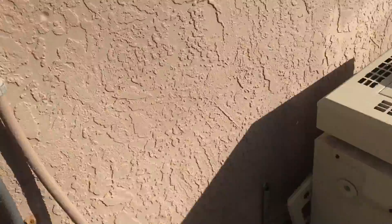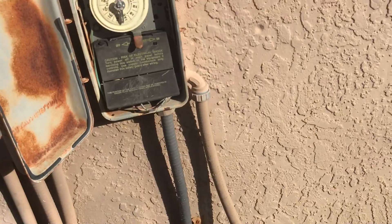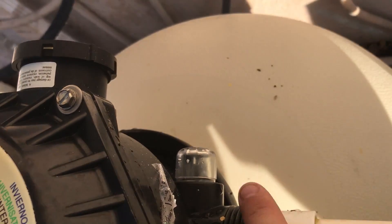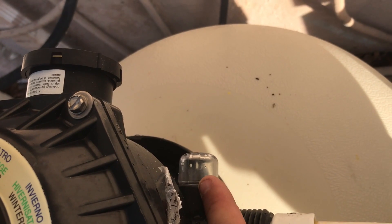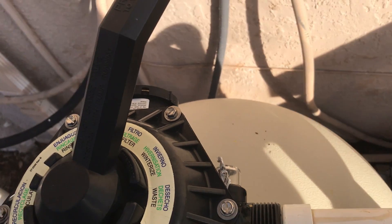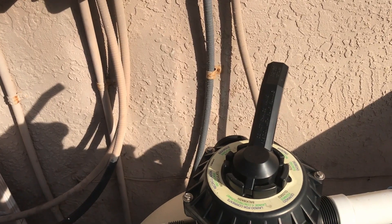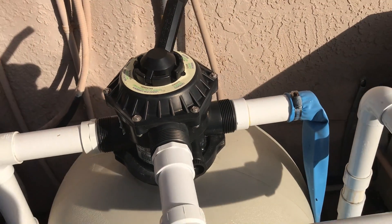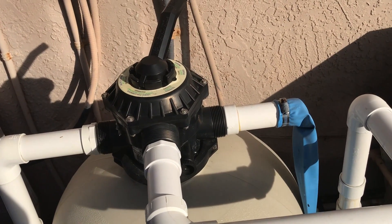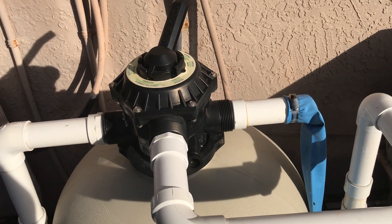So then you go ahead and turn it on. Before you do that, go ahead and run your hose out there. And then while it's backwashing, the sight glass here will be either green or brown, whatever's in the filter. And once that gets clear, you want to go ahead and turn it off. Generally it takes about 30 seconds to 2 minutes of backwashing — you don't want to go any longer than that. A couple of clients of mine actually think they're supposed to backwash for 20 or 30 minutes, but what that does is it starts removing sand from the filter, which actually ruins the efficiency of the filter and the filtration.